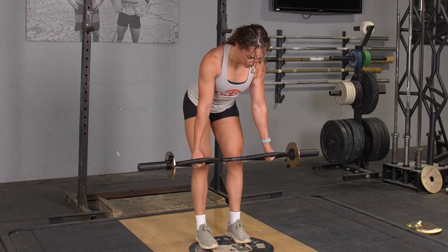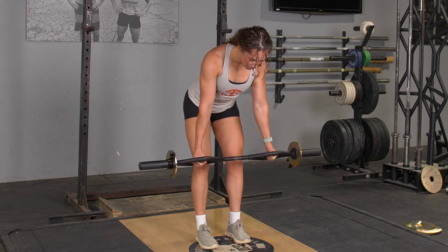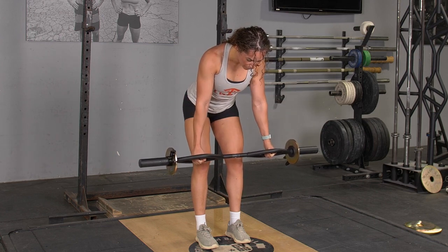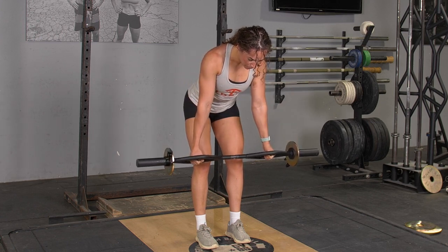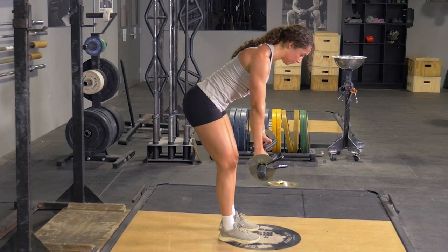To complete the bent over row exercise, start in an upright position with your hands hanging down holding your original t-grip bar with the hammer grip. From there, push your hips back and shoulders forward, leaning down until your body is almost parallel with the floor.